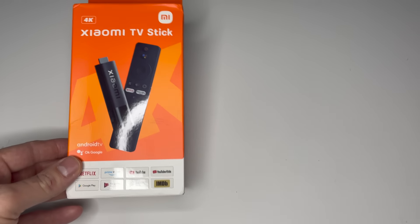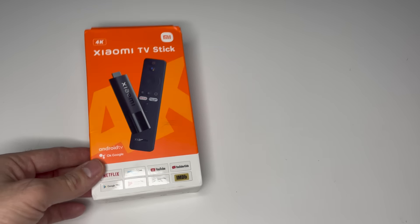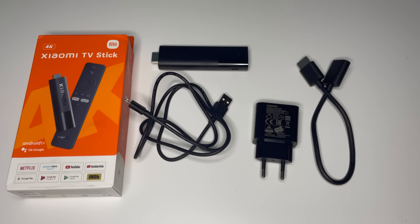Hello friends! Today we will talk about Xiaomi TV Stick 4K. So, let's start with the kit.